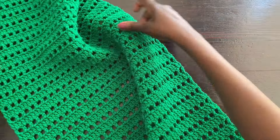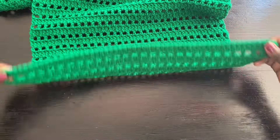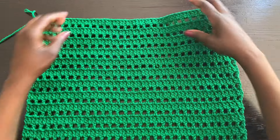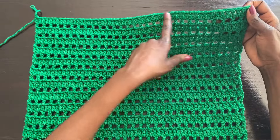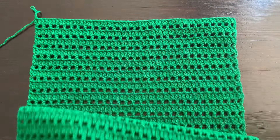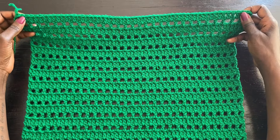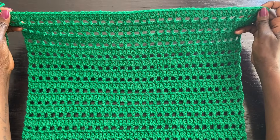I have completed the panel. If you put it like this, this is where we started at the bottom, and I worked all the way — 63 rows — to where I ended up. I ended with a solid row, same as how we started at the bottom. You want to start and end with solid rows because it makes it easier to join your panels together.